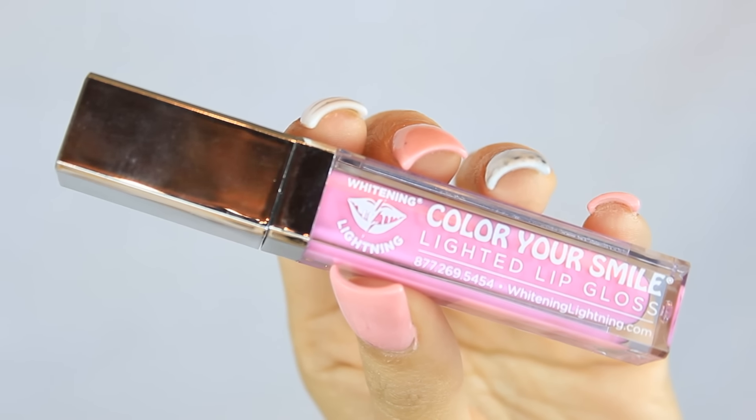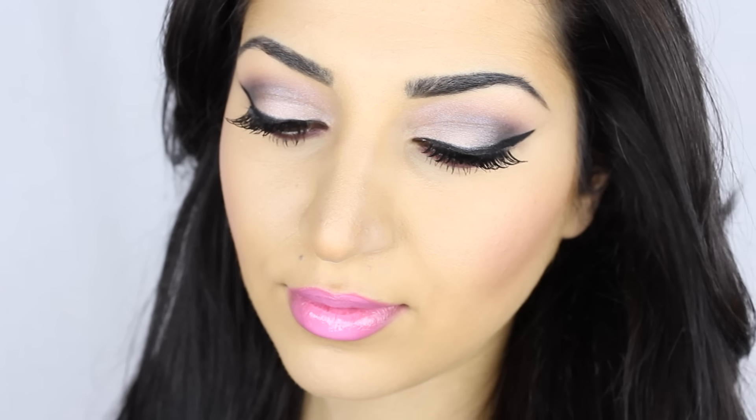I wanted the pink on my lips to pop a little bit more so I put some lip gloss on top, and this one is by Whitening Lightning and it's called Fiji. This is the finished look! If you guys like this video please subscribe and give it a thumbs up, and I'll talk to you guys next time.